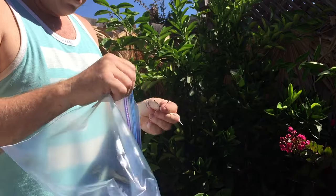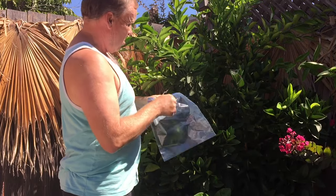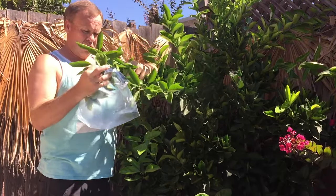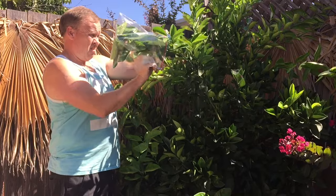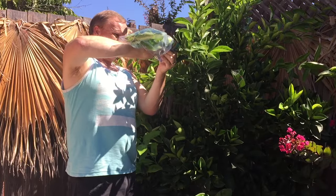To set up this experiment, you need a Ziploc bag. I'm using some bread ties — you could also use some string. Find a plant with some leaves that will be directly in sunlight for two to three hours. Grab a bunch of those that fit in the bag, put them in, wrap the bag around it so there's no air coming in, and then seal it off with the bread tie or the string.